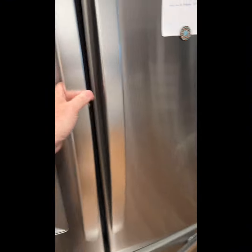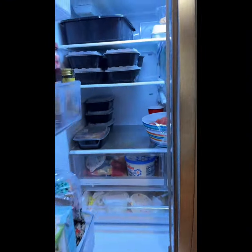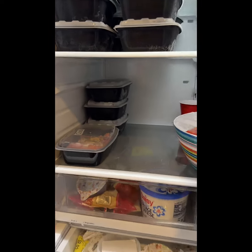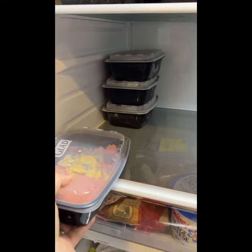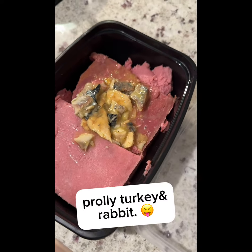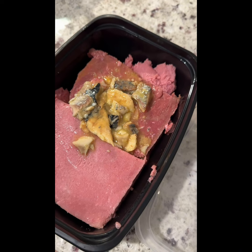Go to the fridge, open it, and you're going to see these black and white containers. Pull one out, and upon opening it you're going to see this mystery meat with some egg yolk and sardines on top.